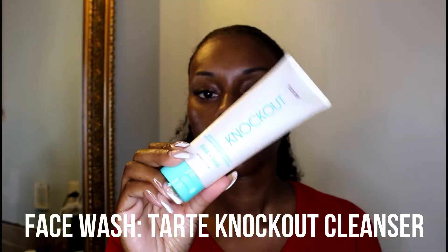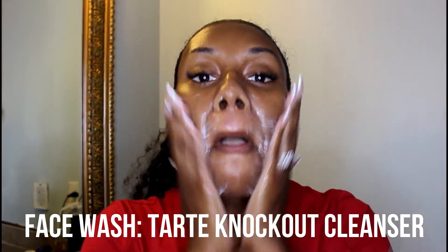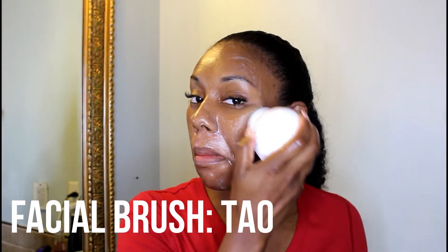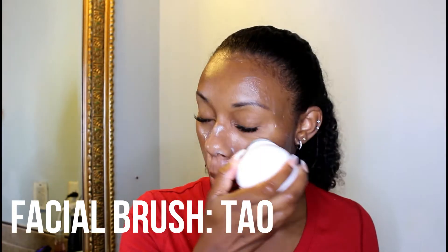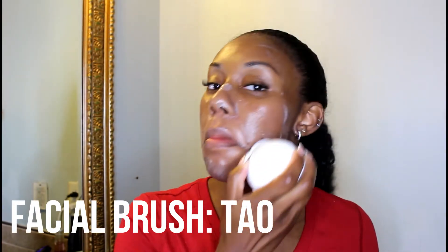After I rub the face wash in for a little bit, I go in with my facial brush. I like this one because the base has an LED light which kills 99% of bacteria, so I am not causing my skin to have unnecessary breakouts.